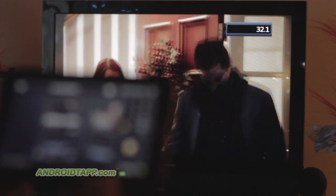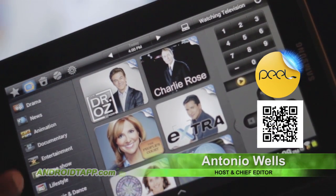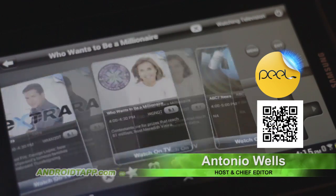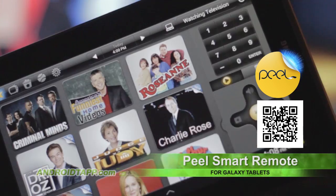The Peel Smart Remote app allows you to use your tablet as an advanced TV remote control. In addition to just flicking through channels, you gain access to cable and local TV programming. You can set reminders to watch shows or save favorites.